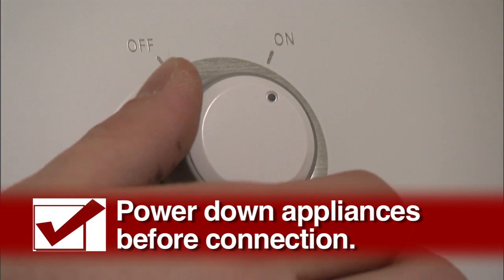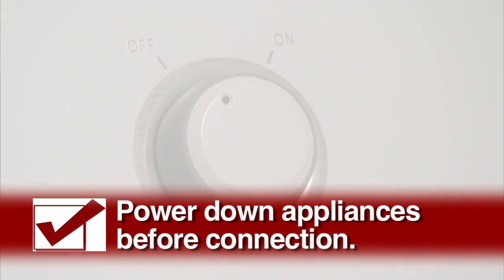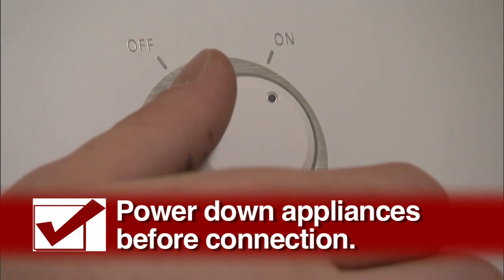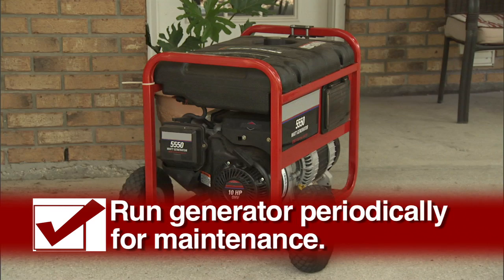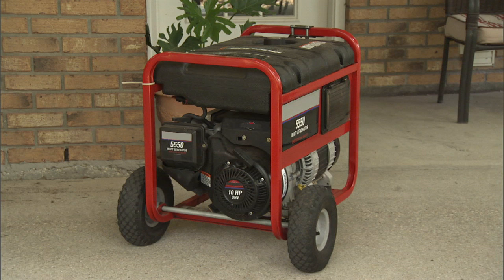Turn appliances off before connecting them. Turn them on one by one, then off again before switching back to your utility service. Maintain your generator by running it periodically and always use fresh gas. Following these guidelines before running your generator will keep you and your family safe until power is restored to your area.